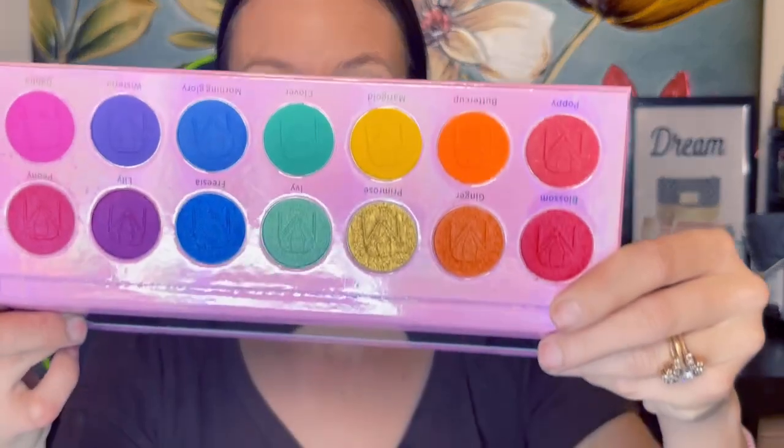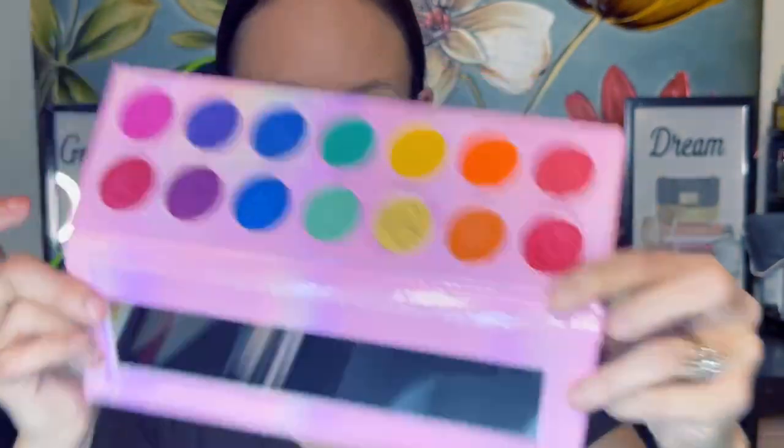I'm going to have the leaves come across the front of my face — we will see. So for the eye look, I have so many palettes in front of me, it's ridiculous. Let's begin. This is the Rainbow Bloom palette by Ruby May. It's 14 eye colors, and this is what I'm going to use for my eye look.